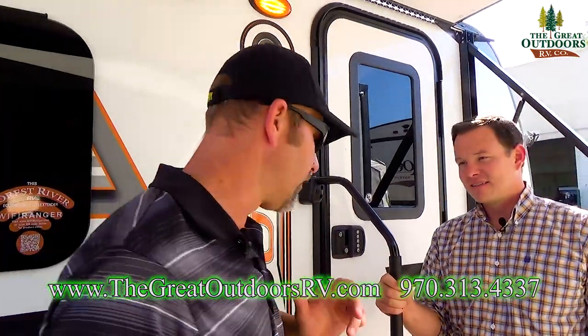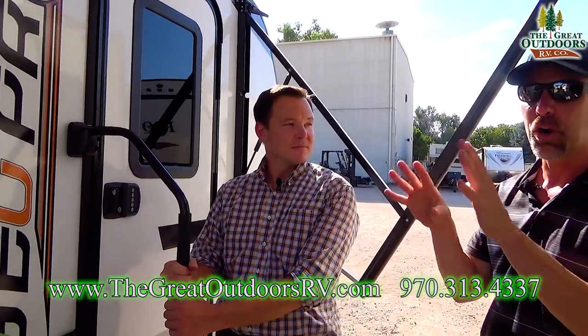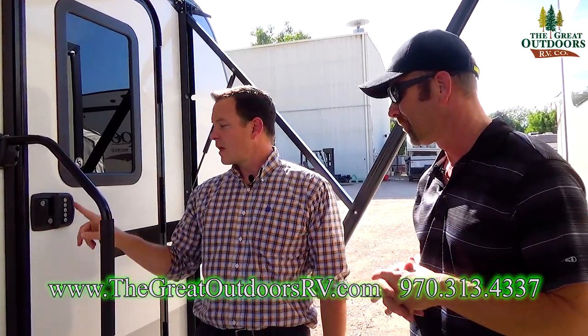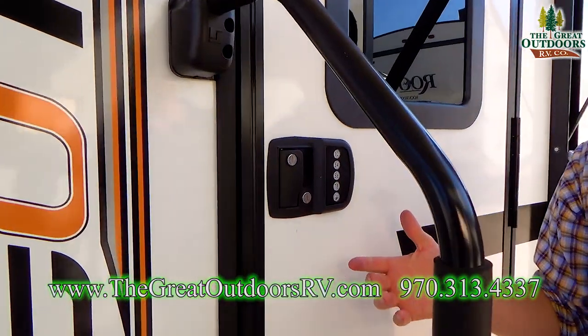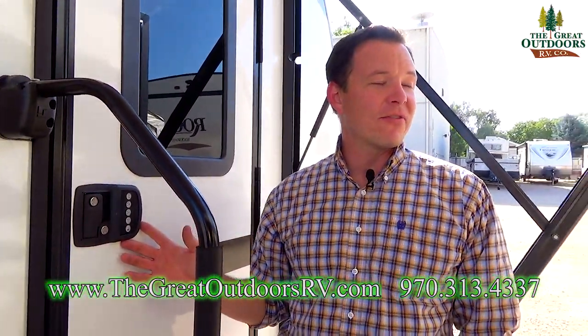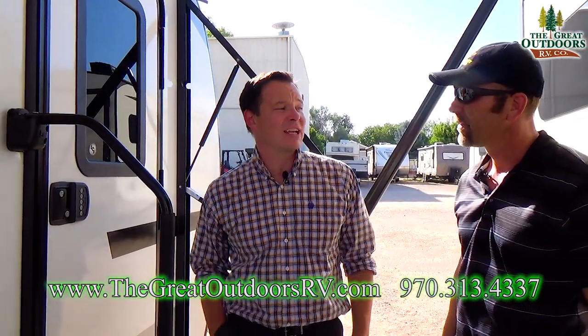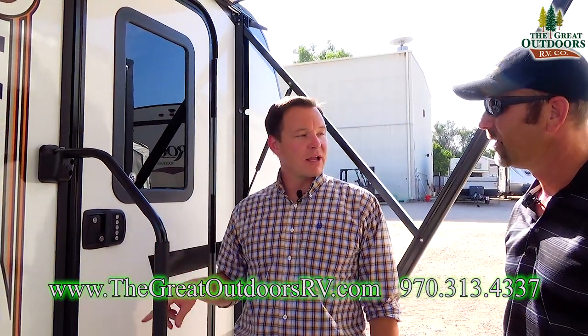This camper is going to feed the need. If you like to do a lot of boondocking, go off the grid, and don't really like to be plugged into a generator, this camper is perfect for you because a lot of the features that run on this coach are designed to run off the 12-volt system. Also, if you go to your storage spot and forgot your keys, or you want to go on a hike without keys jingling in your pocket, you can just lock it right here with the keyless entry.